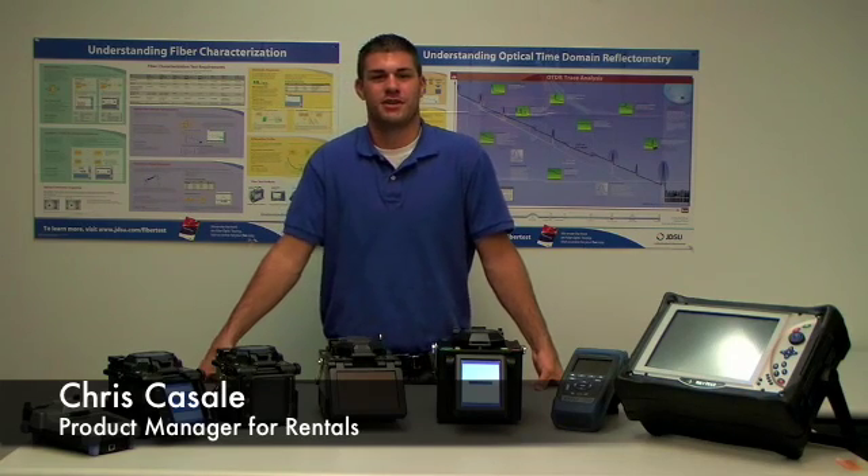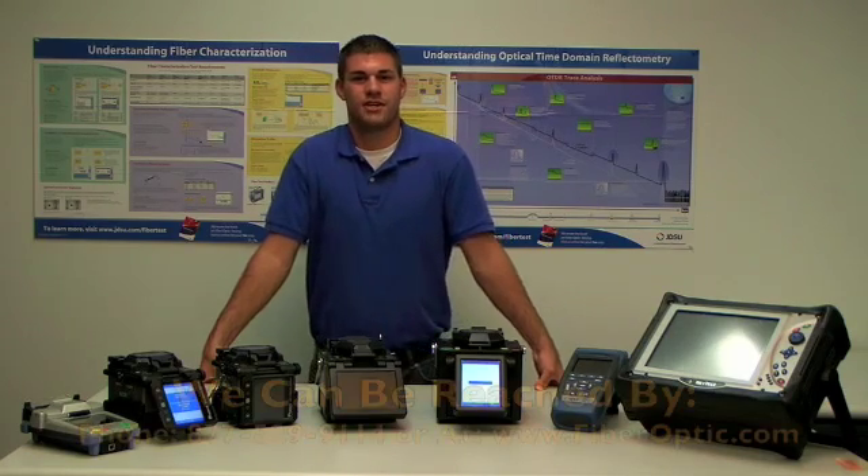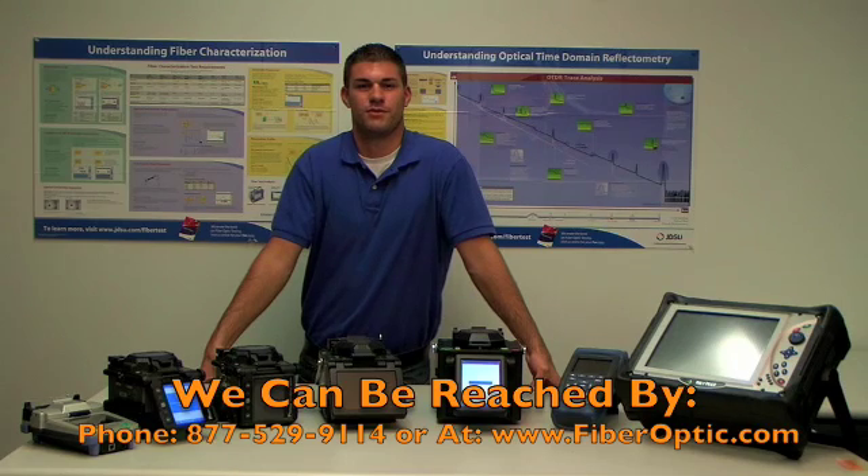Again, I'm Chris Casale, Product Manager for Rentals here at FiberOptic.com. Give me a call so I can get you connected with the equipment you need. You can reach us at 877-529-9114 or visit our website, www.FiberOptic.com. Have a good day.